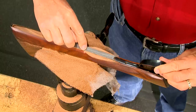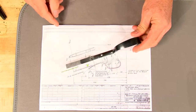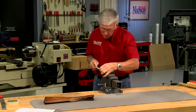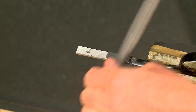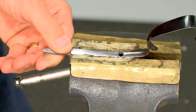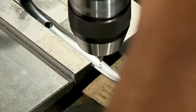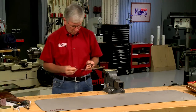Inletting the guard at this point allows me to shape the wood to the metal. A piece of mild steel slightly thicker and wider than the trigger guard is welded on using a TIG welder, and the new longer tang is shaped to duplicate the original factory straight grip guard. The hole for the additional guard screw is drilled and countersunk — looks pretty close to the original.